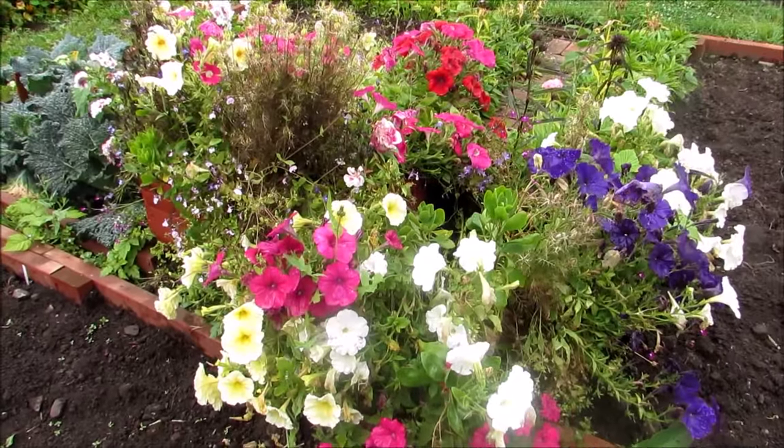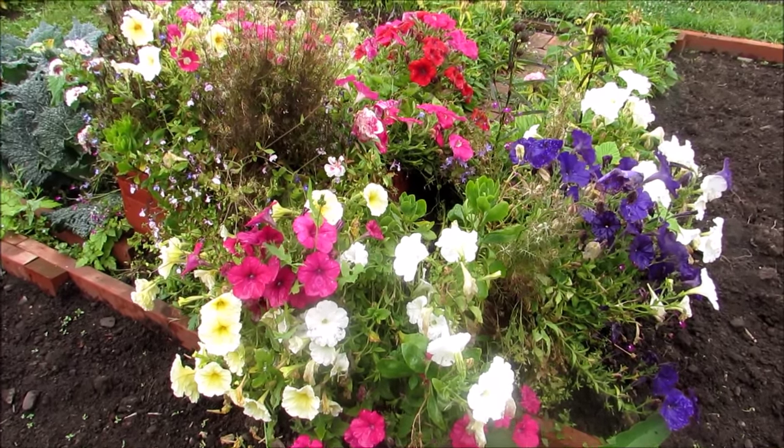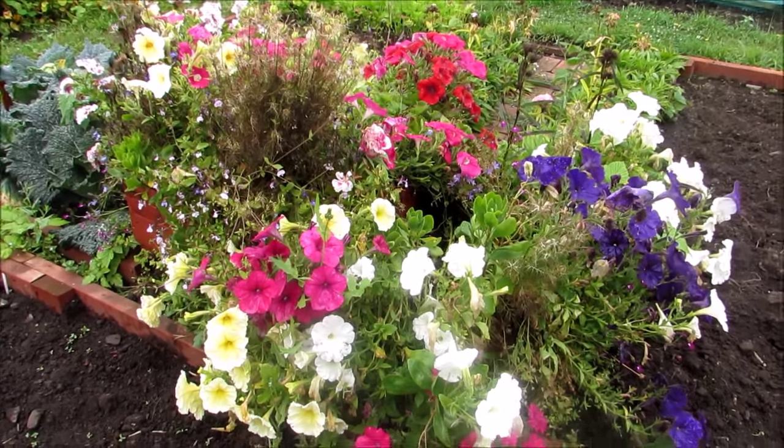Well, all the flowers are over in the planter - they're just all going to seed now, but I don't want to cut it all down because it still looks pretty.